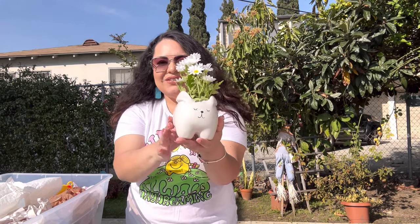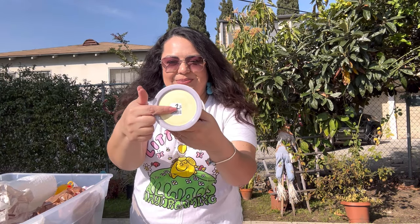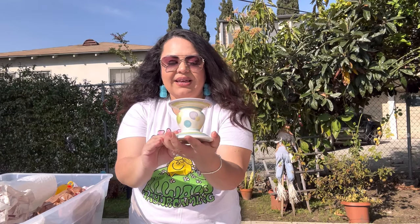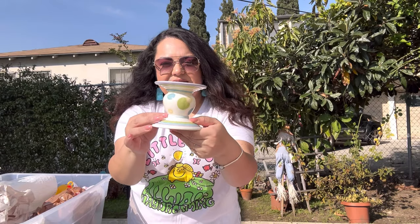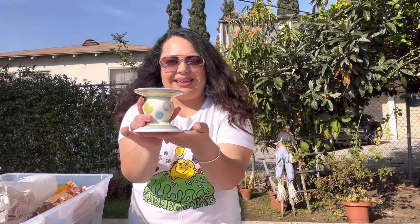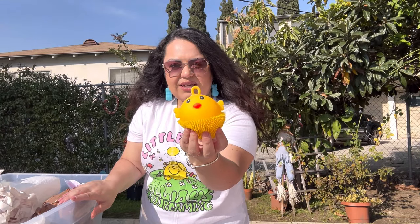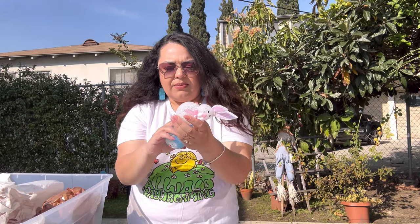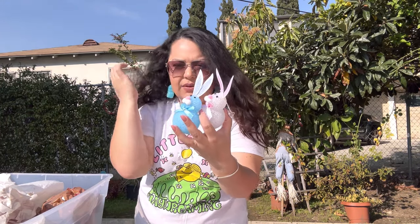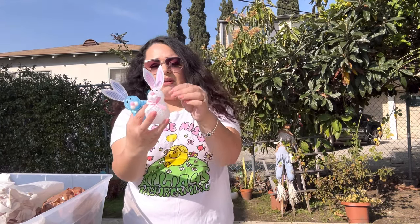Next we have this pedestal — I got it from the thrift and I think I only paid $1.50 for it. Look how pretty — perfect pastel colors for Easter, and it is ceramic. Next we have this jiggly toy — it lights up, but I can't tell right now with the sun. I got the chick. Then I have two of these light-up bunnies. I took the batteries out because if you leave them in sometimes they explode. They can also be little ornaments — you can hang them.